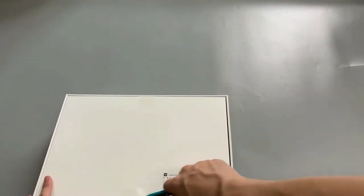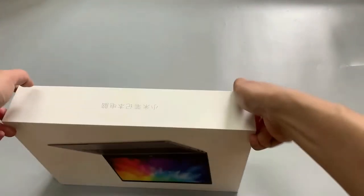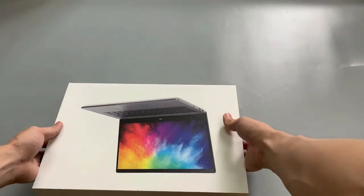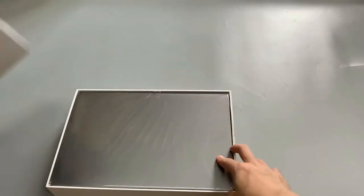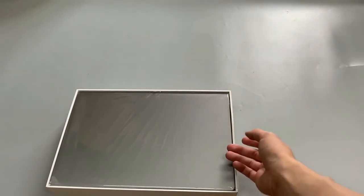Okay, let's open it. This one is a gray color, and it also has a silver color.